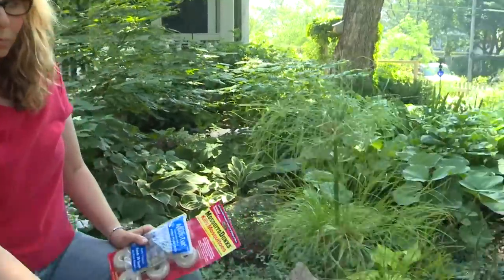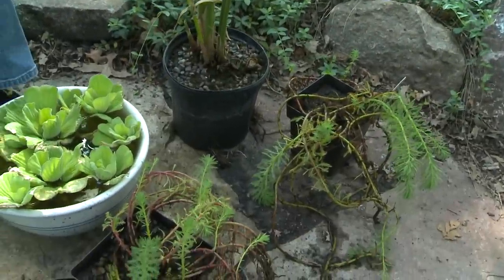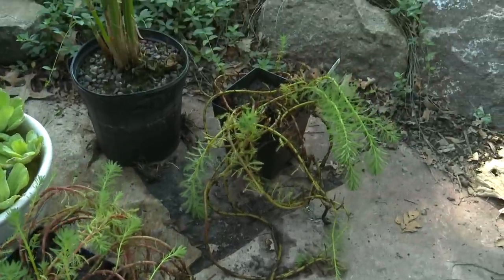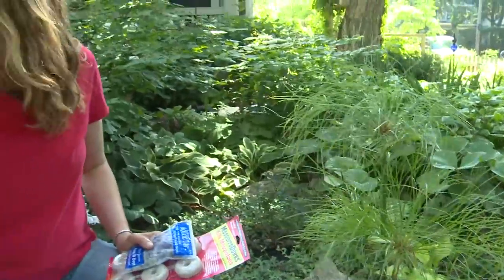You need a few bricks because you're going to need to vary the height of your plants. You're going to need to choose water plants. You choose plants for a water container just like you do for a regular container — you've got your thriller, chiller, spiller thing going on, where you want something that's a focal point, something that spills over the edges, and something that fills in the top.